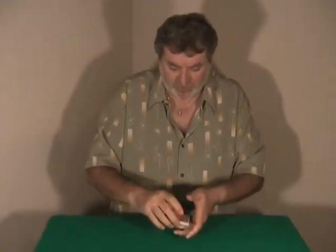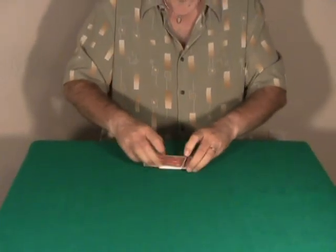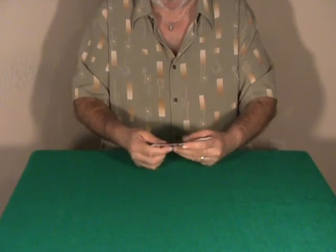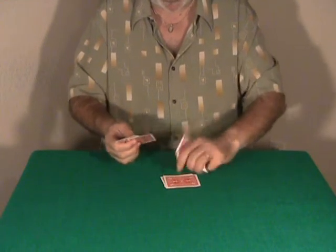We start with a very powerful trick. You have the ESP deck cards complete and you can shuffle if you want. I'm going to place three predictions on the table — this is one, another one, and another one.